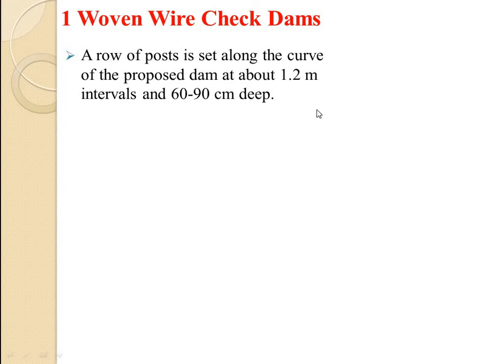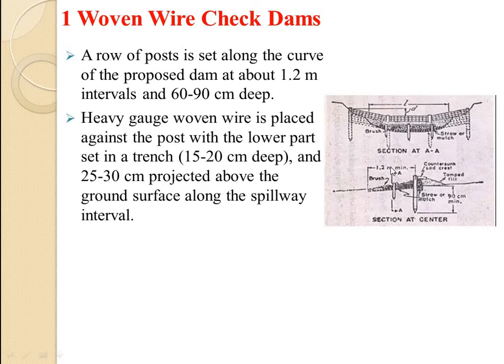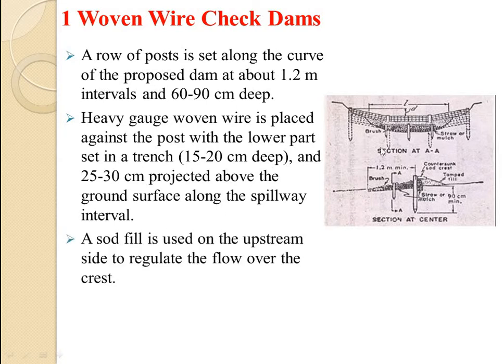A row of posts is set along the curve of the dam at about 1.2 meter intervals and driven 16 to 90 cm deep. Heavy gauge woven wire is placed against the posts with the lower part set 15 to 20 cm deep, so that 25 to 30 cm projects above the ground surface along the spillway interval. That means the woven wire goes even below the soil surface.